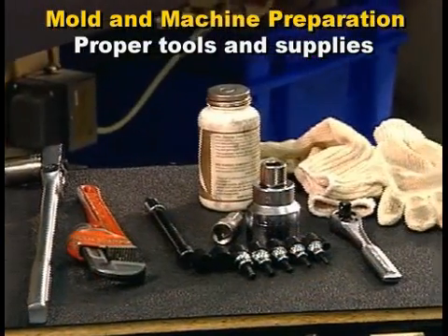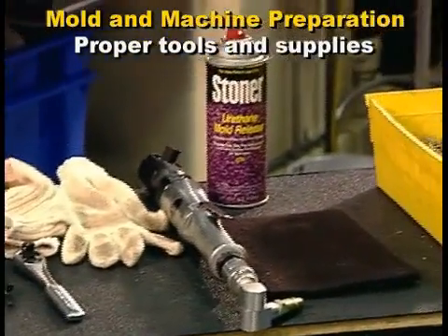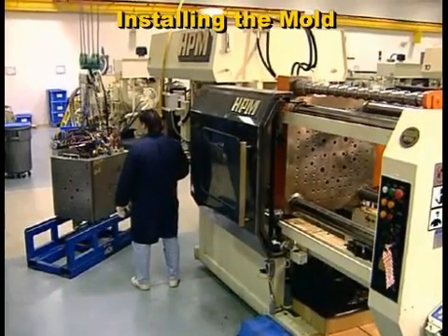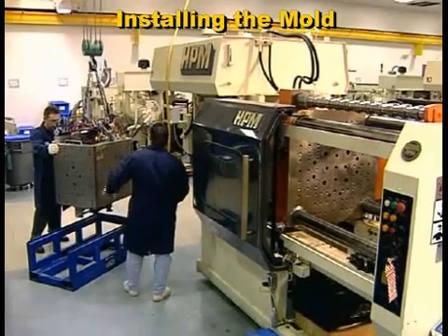Having the right tools and supplies will minimize the time the mold hangs from the hoist. Be extra cautious in lifting the mold — it's heavy and can easily swing into a person or the machine.